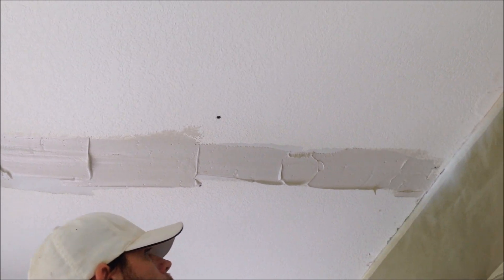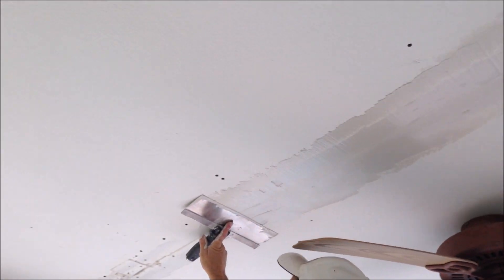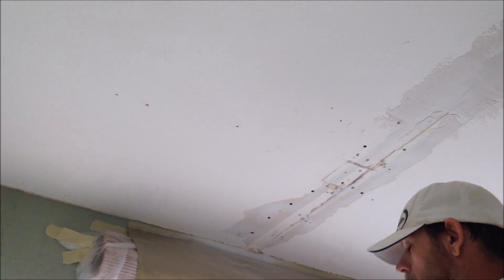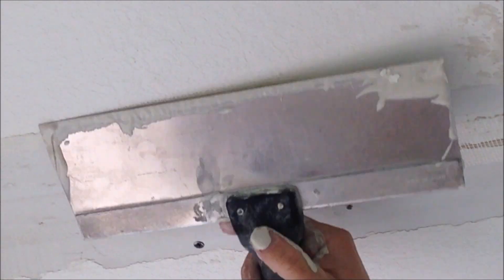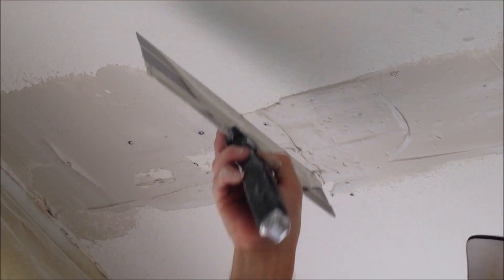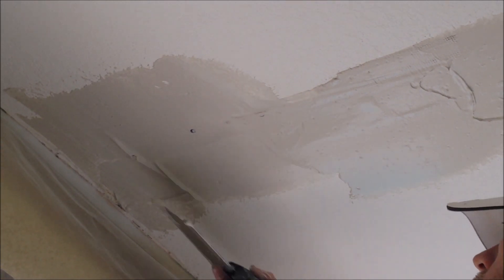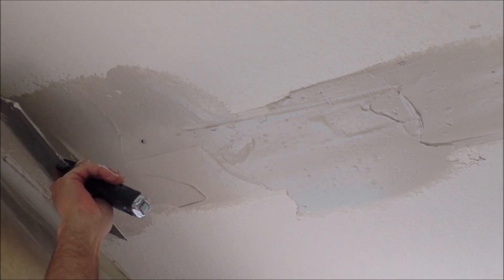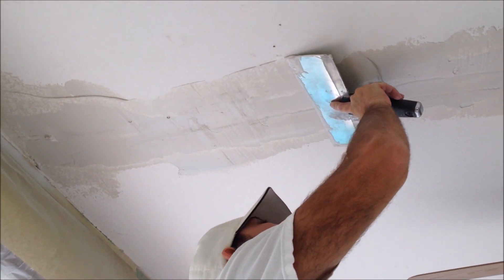I'm also going to be skim coating this ceiling using an all-purpose USG joint compound. The homeowner requested not to take the fan down, so I'm just leaving it up there — he said it was old, he's selling the house, and he doesn't want to have to replace it. Be sure to check out part one where I put a furring strip in that area to help secure the ceiling from moving. There was no framing members in that area, so I went ahead and put a furring strip in and replaced the little piece of drywall. I'll show you a little trick for that in part one of this series.